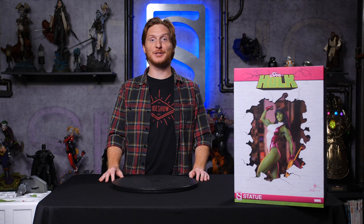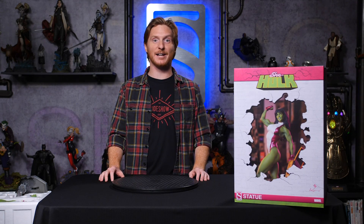Hey everybody, welcome back to another Sideshow unboxing. Today we are unboxing the She-Hulk statue by Sideshow. Let's get started.